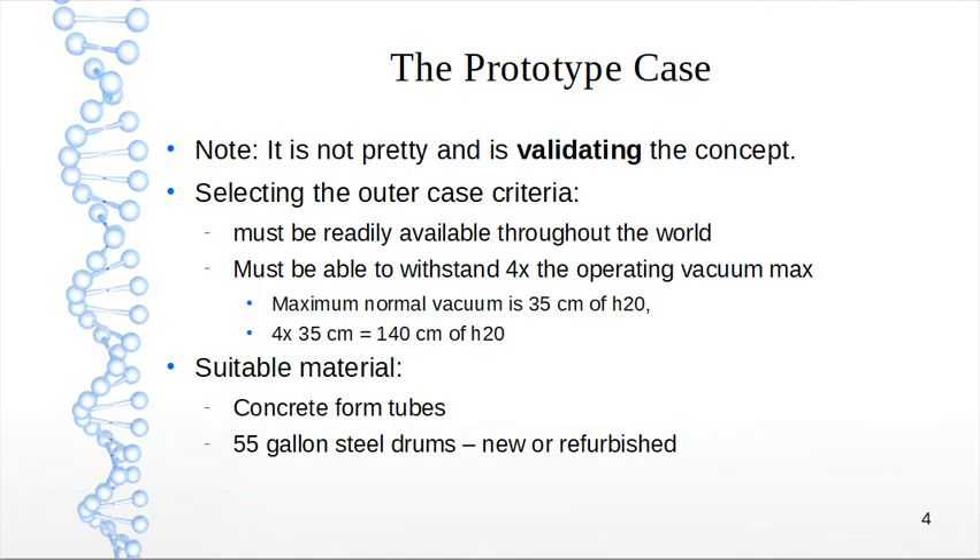The prototype case — note it is not pretty and is validating the concept. The purpose of this presentation is to validate the concept of whether we can build an iron lung with readily available components and basic skills.